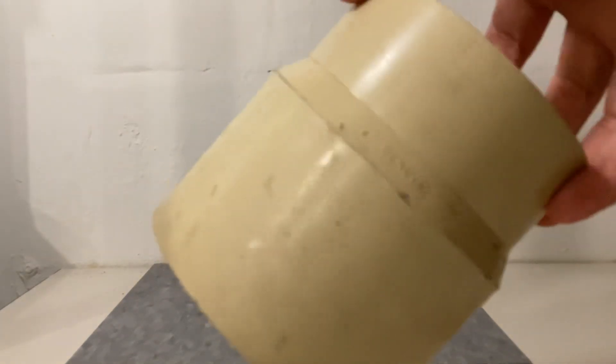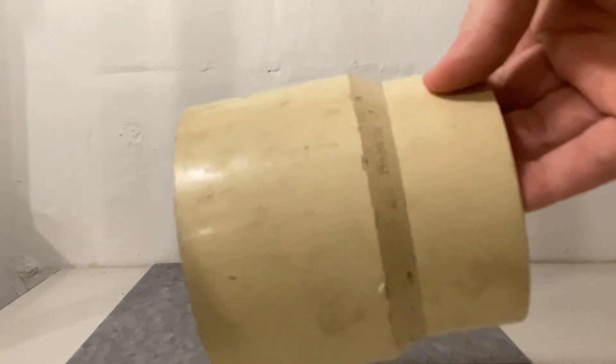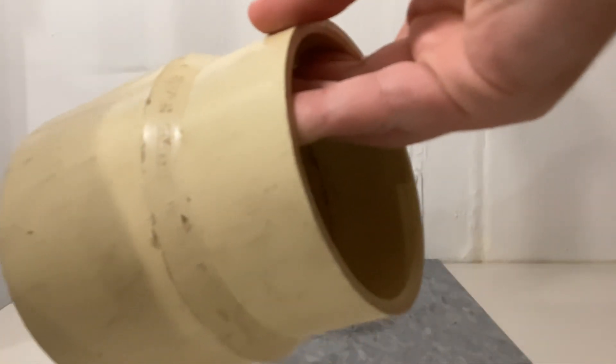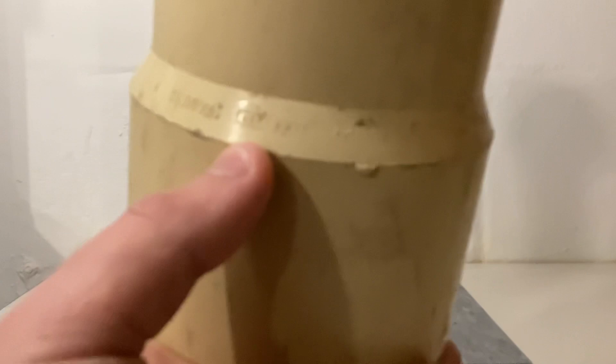The last fitting is a Genova PVC spigot adapter — basically like a cast iron hub but made out of PVC. This end would go into cast iron and then this end would glue into PVC. Right there it says 'Genova.' Genova was founded in 1962 and they're still around. Right there it says 'NSF DWV.'